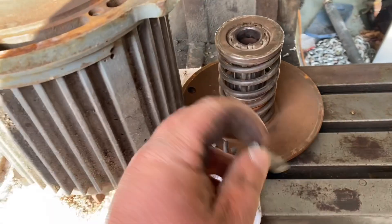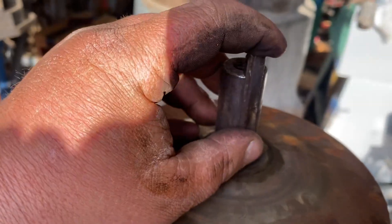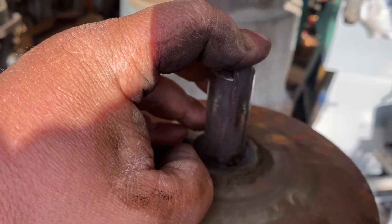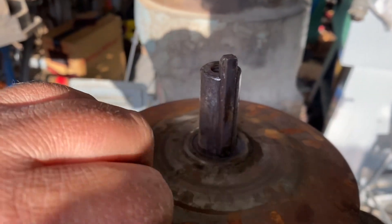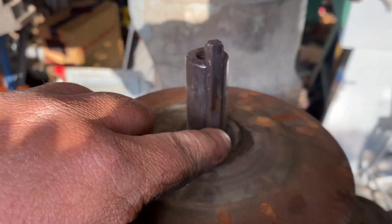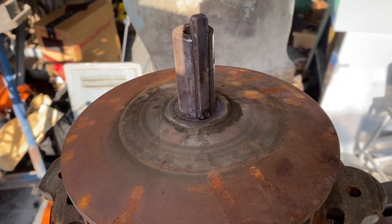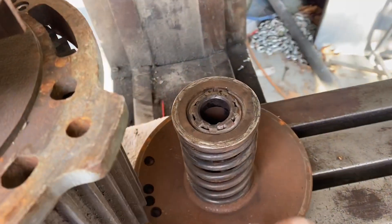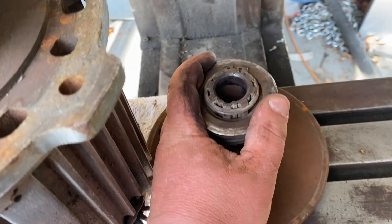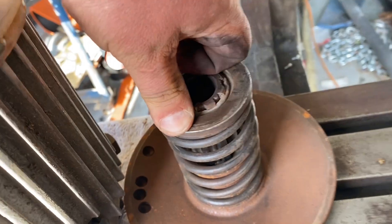There's a gear there - it's one of these guys. It's in fairly good shape. When I put this in - sorry about the sun, I gotta work when I can - I'm gonna put the barest hint of grease on there on this upper part, because that's the part that moves up and down. Actually it's the spline that moves up and down when you adjust the variable speed.